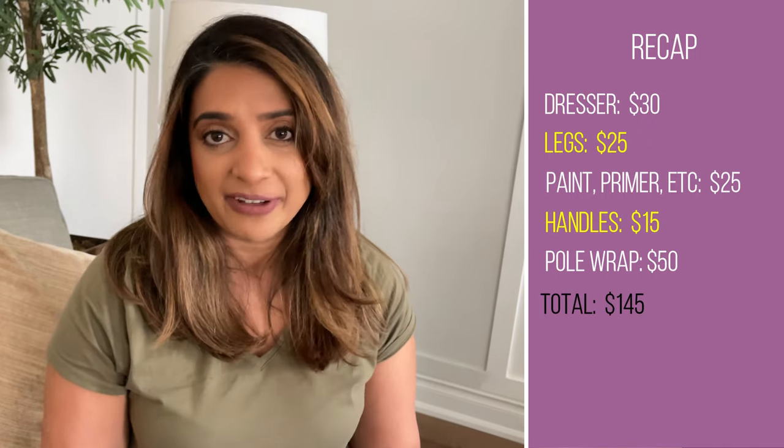Let's go over the numbers for this makeover before the final reveal. I got the piece off Facebook Marketplace for $30. The legs cost me $25. Paint, primer, topcoat, and contact paper cost another $25. The handles cost about $15. My biggest expense was the pole wrap for the front drawers at about $50 for the part I actually used. That makes my total cost $145. Comparing that to the West Elm dresser at over $2,300, that's a savings of well over $2,000. I didn't end up keeping this piece — I actually sold it on Facebook Marketplace for $450, making my total profit about $305.